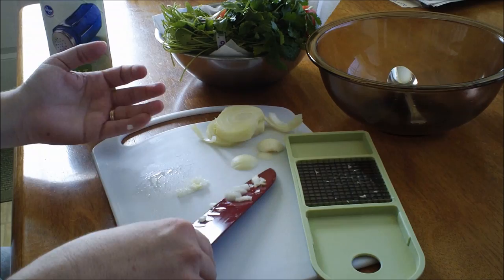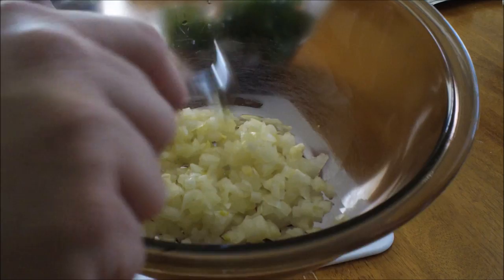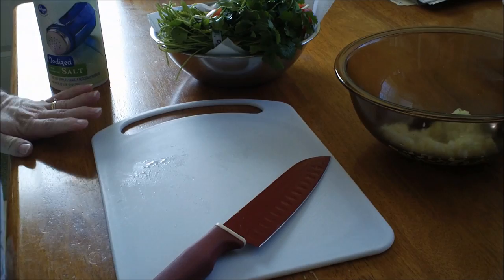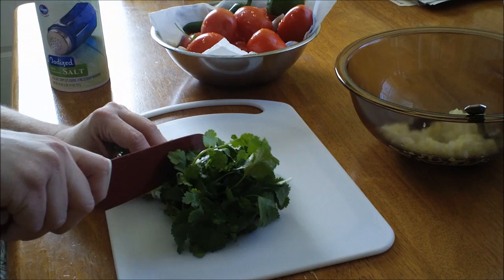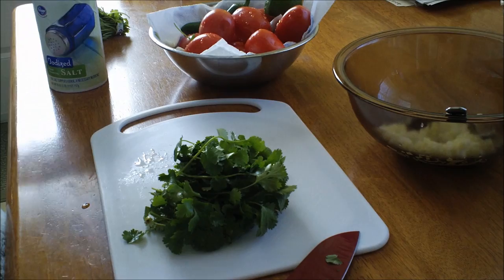I've got my onion all chopped. Really it's just to your taste how much you want, but this is about maybe a cup of chopped onion. You don't really have to be precise — use however much you want. Now some of you might say you don't really like cilantro and want to use something else — I wouldn't recommend it.